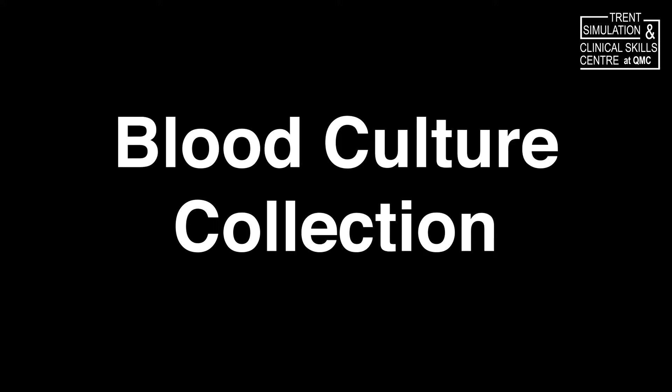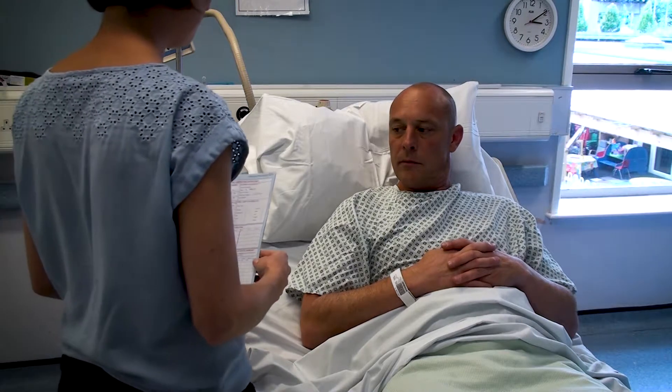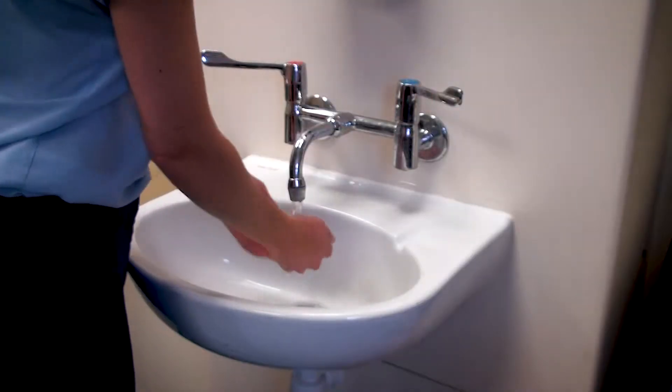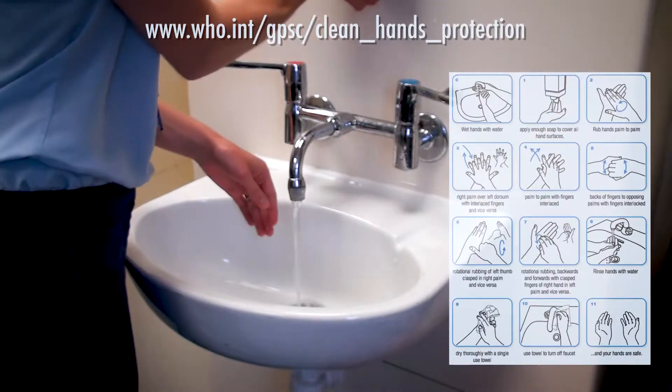Welcome to the clinical skills video for a blood culture collection. Prior to this procedure, you must ensure that you've obtained consent from your patient and explained the procedure to them. You must ensure that you then wash your hands thoroughly using the 11-stage approach.